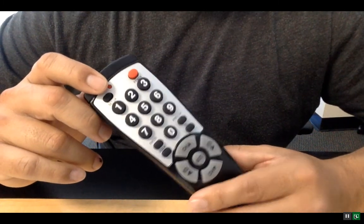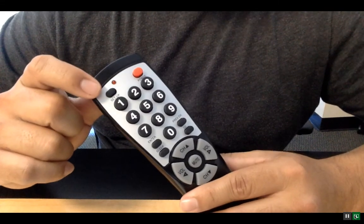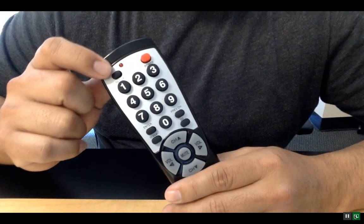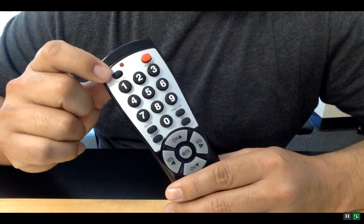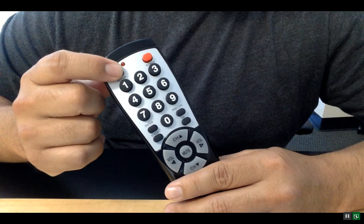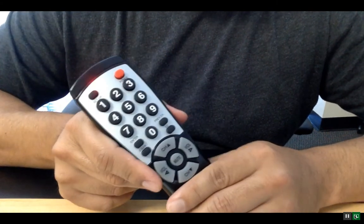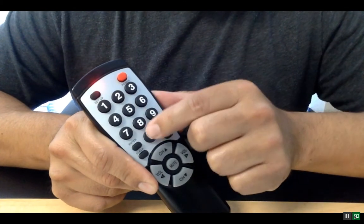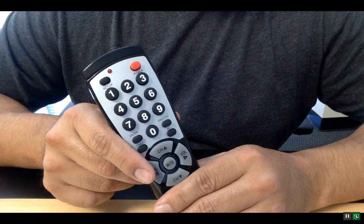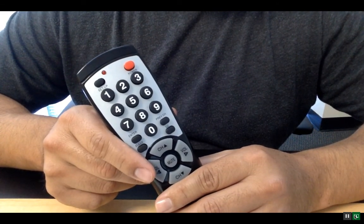If you've been looking for a cheap and easy way to control your microcontroller projects, a good solution is this universal remote control. What you want to start out doing is programming it to output a Sony protocol. To do that, hold down the setup button until the red LED turns on, then type in the code 605. Once that red LED turns off, that's a good indicator that your remote control is programmed and ready to output the Sony protocol.